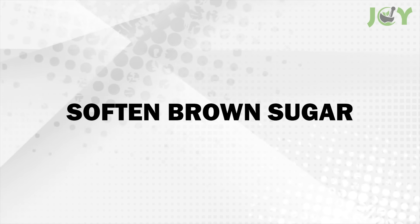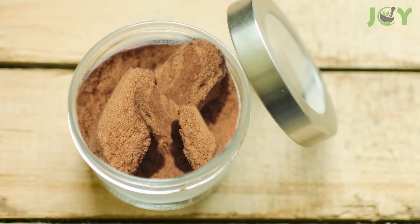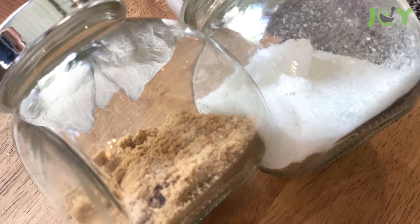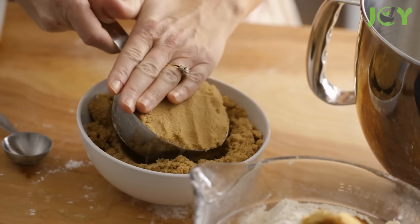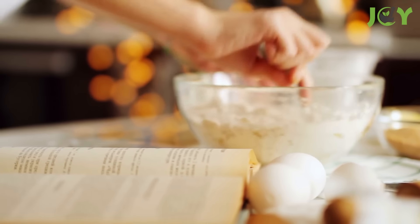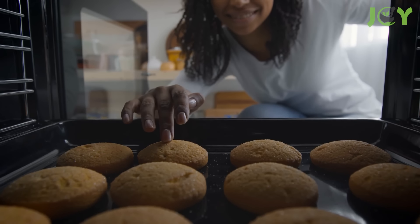Number 4: Soften brown sugar. Got rock-hard brown sugar? No problem! Just dampen a paper towel with a bit of water and tuck it inside the storage container without touching the sugar. Seal it up and let it sit overnight. By morning, the magic of moisture will transform your brown sugar back to its soft, scoopable glory. It will save you from the frustration of chiseling away at hardened clumps, all without any fancy gadgets or special ingredients. Say goodbye to sugar bricks and hello to baking bliss!